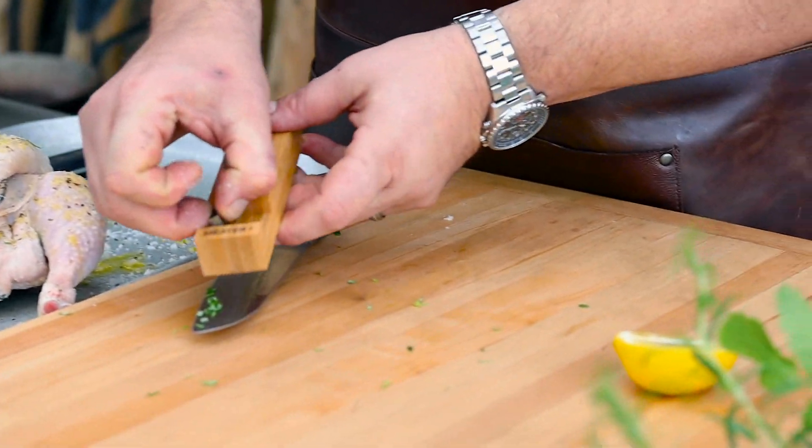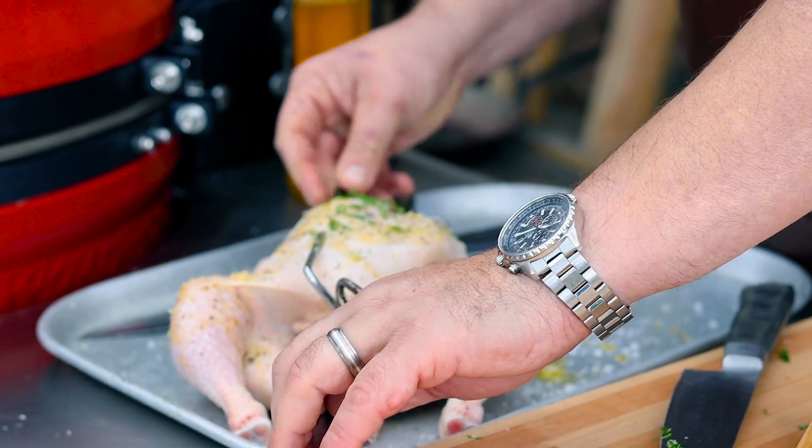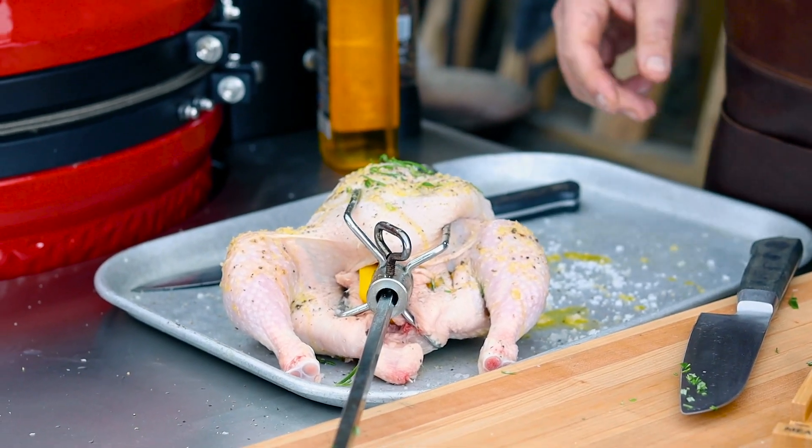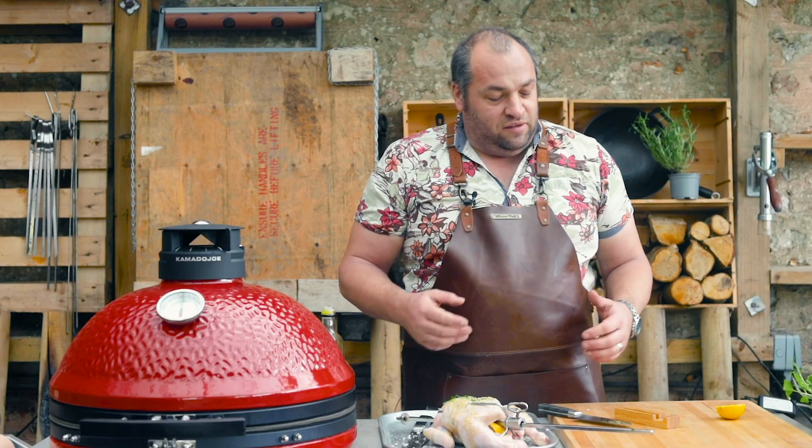Because I'm using a rotisserie I'm going to get my Meater Plus and pop it into the breast up to the mark — that's going to make sure this cooks really well. It's a great bit of kit to use for a rotisserie because there are no wires.